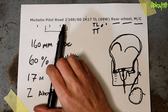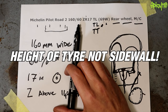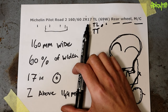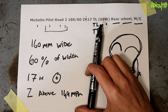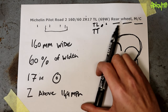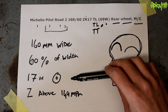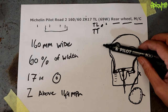So it's saying Michelin brand, Pilot Road 2 model, 160 millimeters across. The height of the sidewall is 60% of the width. Its speed rating is above 149 miles an hour. It is a radial tire which fits a 17-inch rim. It is tubeless. It can take the weight capacity corresponding to load index 69, and the W rating is what it can do under that load. Rear wheel, motorcycle. Pretty simple! I don't know why we use millimeters, a percentage, inches, and miles per hour — we just love mixing imperial and metric.